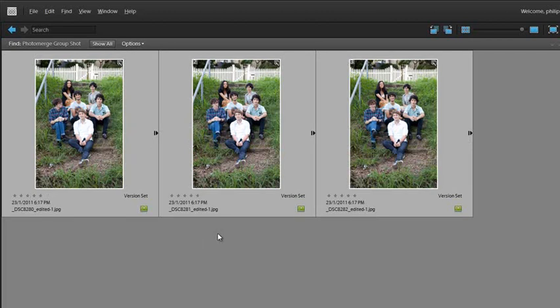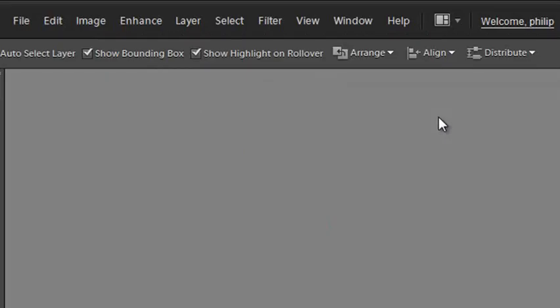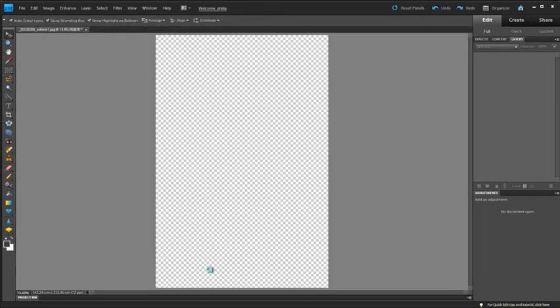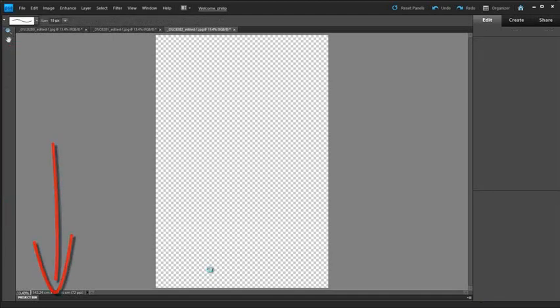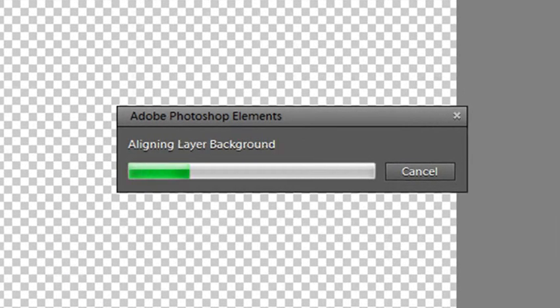Let's grab all three images. We can either open them directly into Photoshop Elements, or go to File > New > Photo Merge Group Shot. Select that, the Elements editor space opens up, all three images open as well, and they're placed in the project bin at the bottom of the screen.